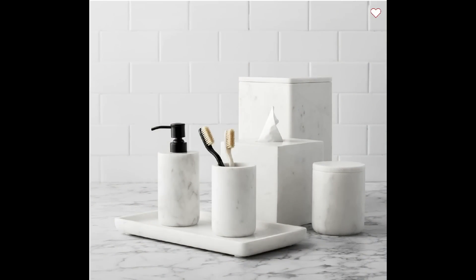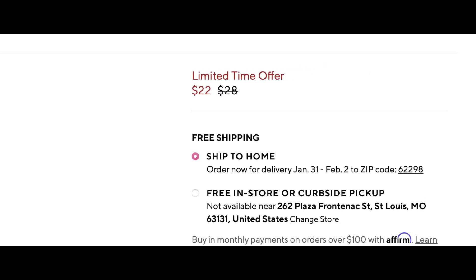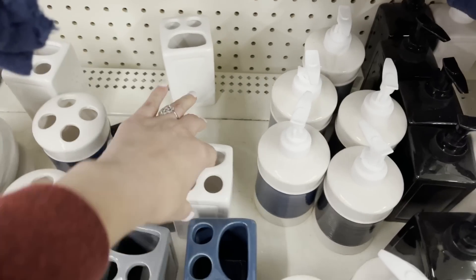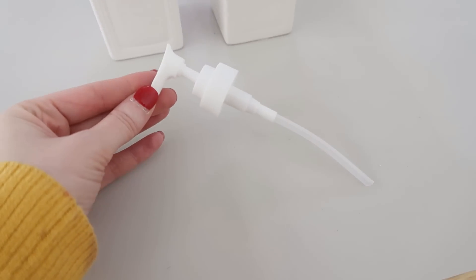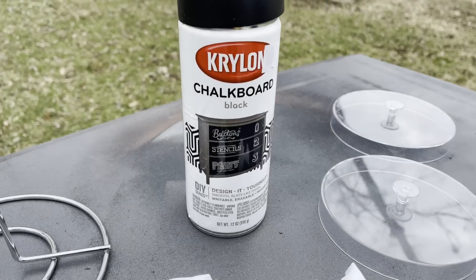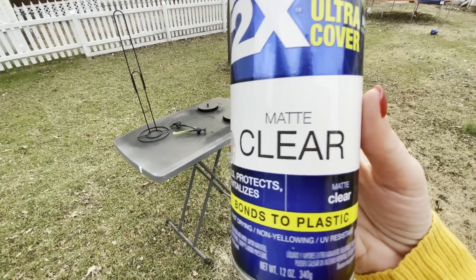Now let's create a high-end decorative and organization piece for the bathroom. I fell in love with this gorgeous marble bathroom set — if you purchased these three pieces at Pottery Barn you'd spend nearly $70, but using Dollar Tree finds we'll spend less than $5. We're grabbing two lotion pumps and a toothbrush holder. The Pottery Barn version had black pumps, not white, so I taped off the bottoms and spray-painted the tops with chalkboard spray paint for a beautiful matte finish.